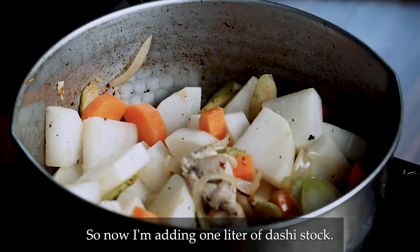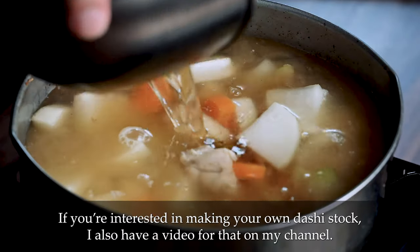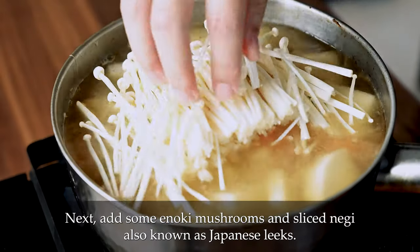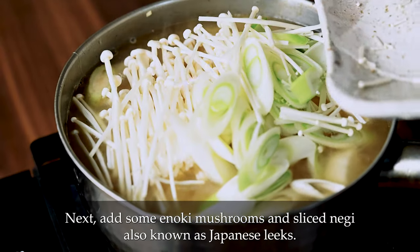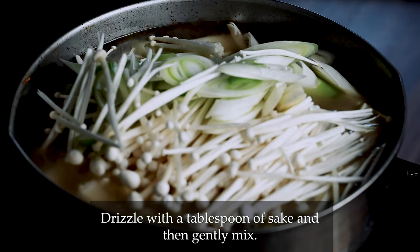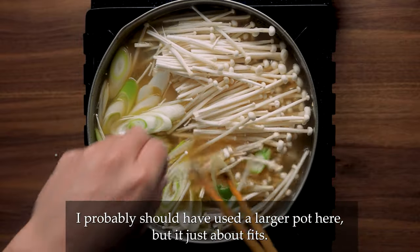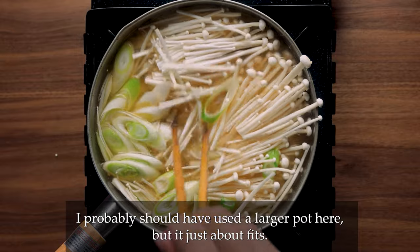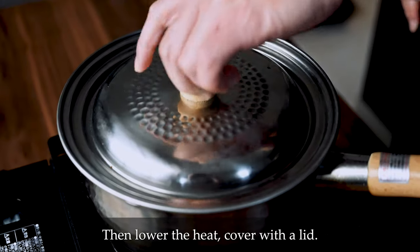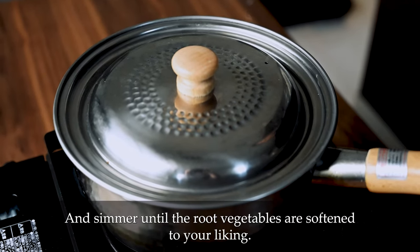That looks good. So now I'm adding one litre of dashi stock. If you're interested in making your own dashi stock, I also have a video for that on my channel. Next, add some enoki mushrooms and sliced negi, also known as Japanese leeks. Drizzle with a tablespoon of sake and then gently mix. I probably should have used a larger pot here but it just about fits.